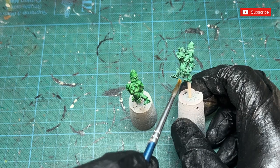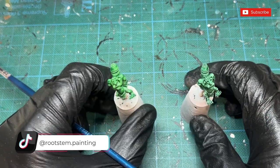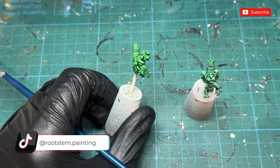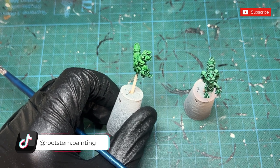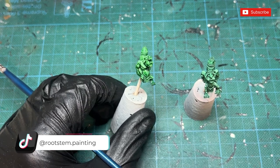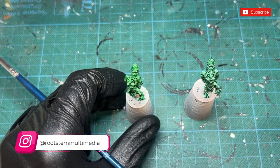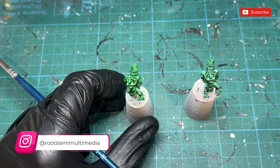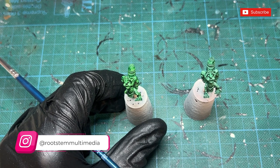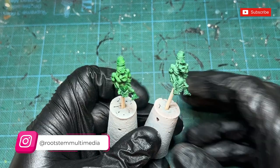It did go into the recesses pretty well, and I think this dipping ink would work a lot better if you gave it a zenithal highlight beforehand. Compared to Games Workshop's Contrast, it does depend on the specific color — as you'll see in the other video, the Shyish Purple contrast is very solid and you have to work with it differently. With the dipping inks, both the purple and the green I've tried work pretty much the same way, which is nice consistency.